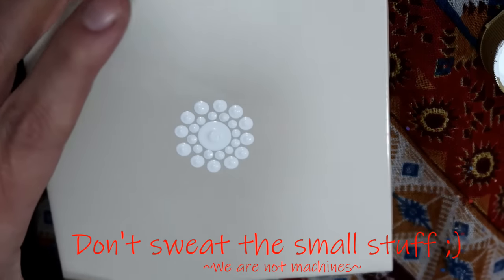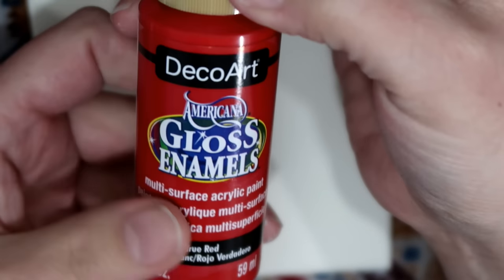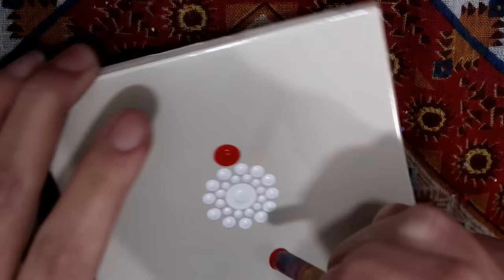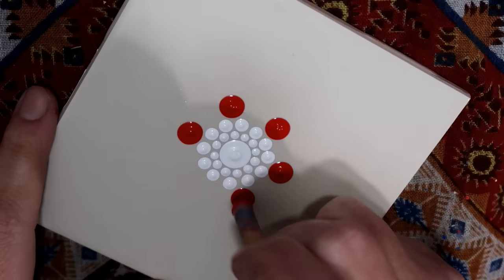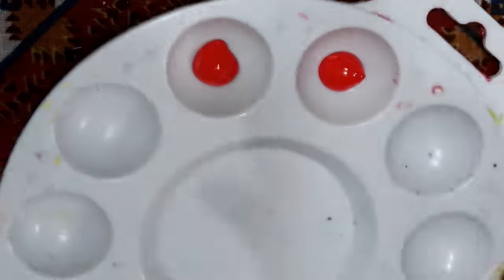Next I'm moving on to the DecoArt red — True Red glossy enamel paint — and I'm using my light purple tool. I go with a total of six dots around that second row of dots. I absolutely love this red, it's so vibrant and it dries just as vibrant.